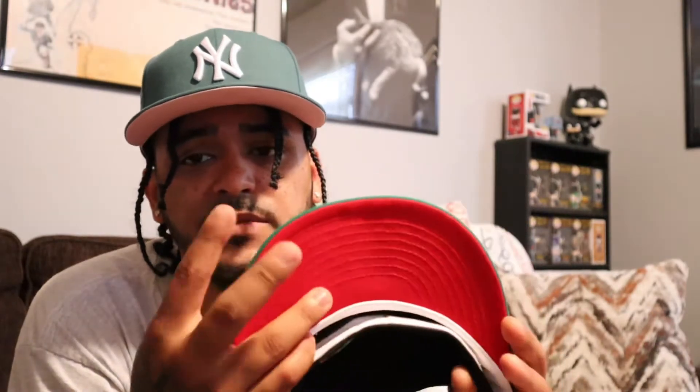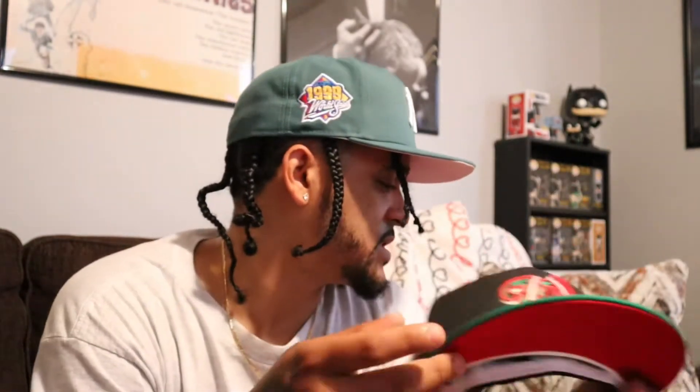Pink UV — I actually got this from PacSun, so it was kind of a steal. Some hats I don't take my stickers off, but some hats just look better without them. Some I just leave on, like this one — I'll probably leave the sticker on it, but we'll see. It's kind of weird, I never even noticed, but I don't think most of their caps come with it.